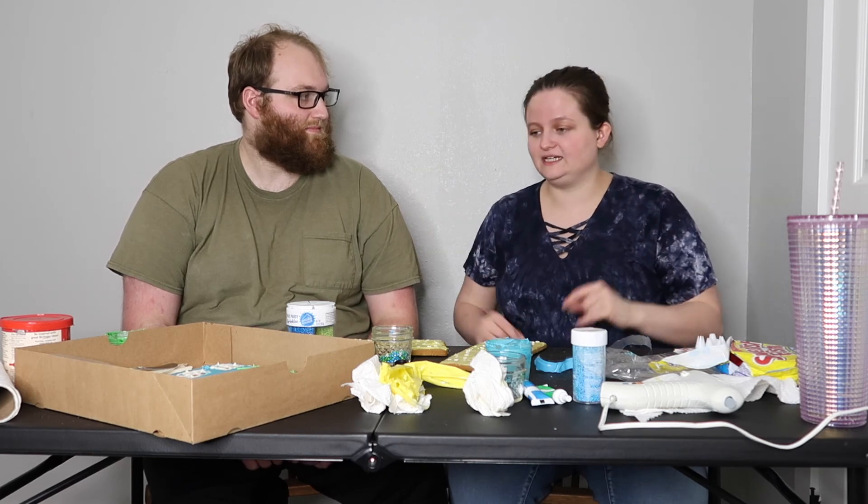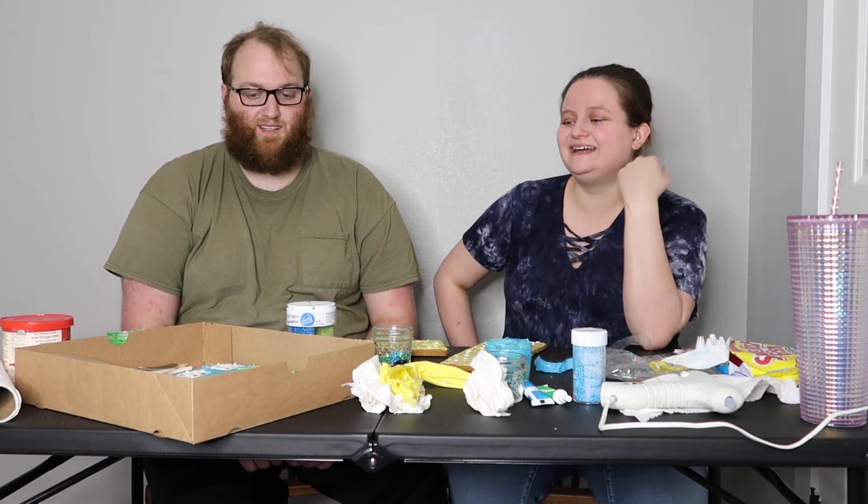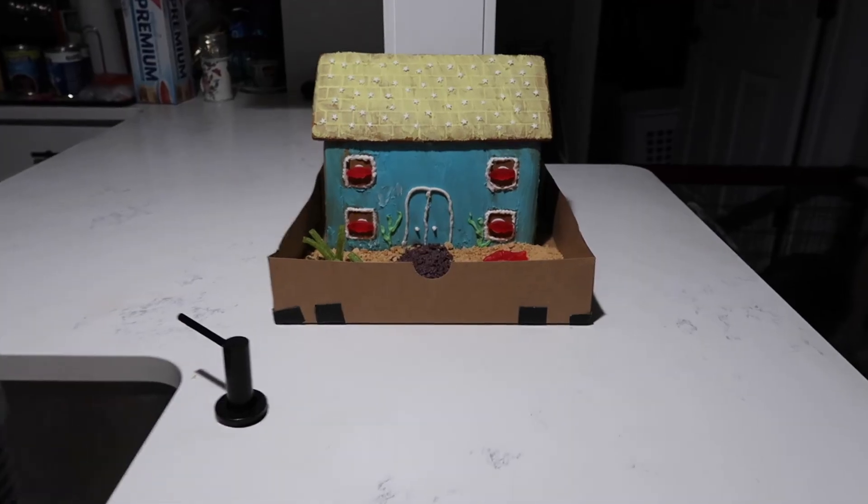We're gonna go ahead and sign off here — we'll probably insert the finished masterpiece, watch us not even do that, but anyway — bye!